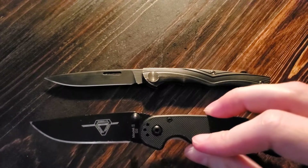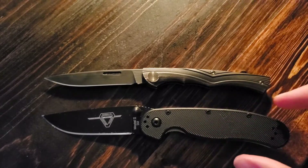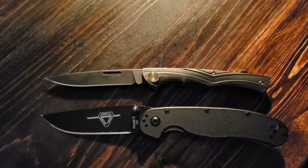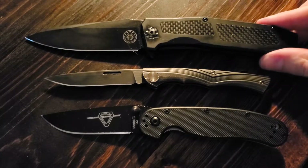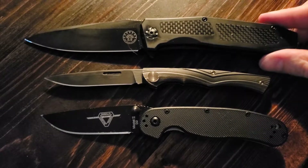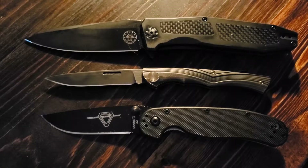Let's begin as we always do with some size comparisons. Here it is next to the Ontario Knives RAT No. 2, which is our conventionally small knife. Here it is next to the Off-Grid Knives Scorpion — with a bunch of dog hair on it — which is our new conventionally large knife. As you can see, this is coming in smaller than the RAT 2. This is a very small knife — about the smallest knife that I would comfortably carry with me.